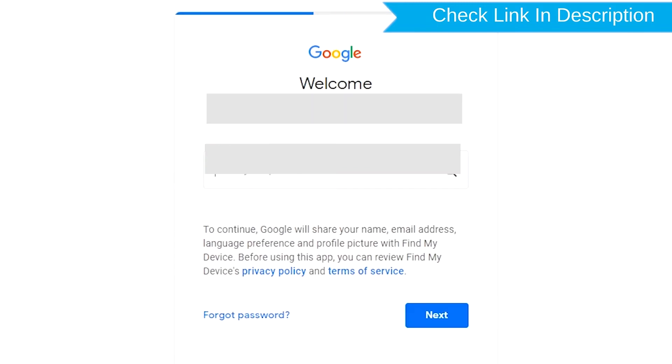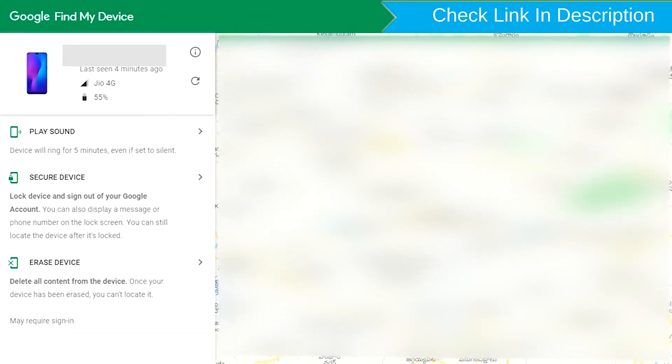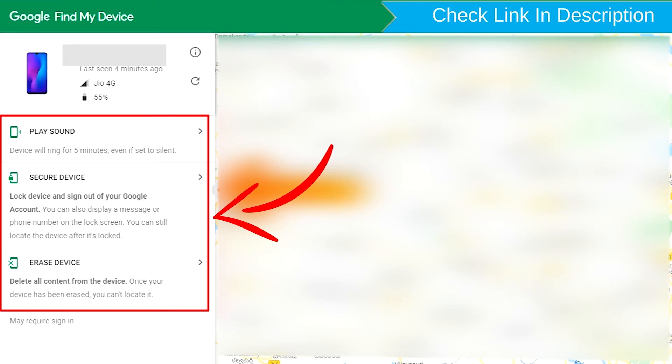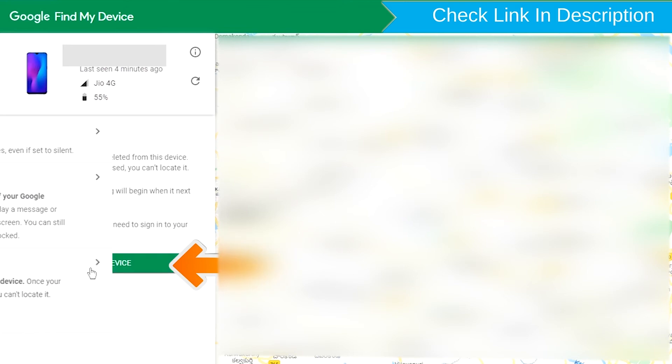Sign in using the Google login credentials which are used on your phone. Sign in using Google Find My Device. After login, there will be three different options: Play Sound, Secure Device, and Erase Device. Now click on the Erase Device option.